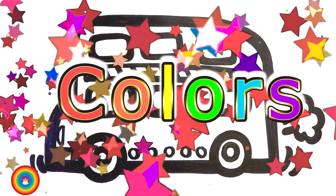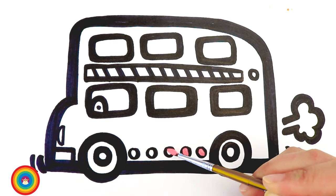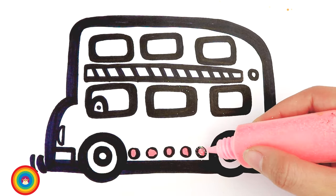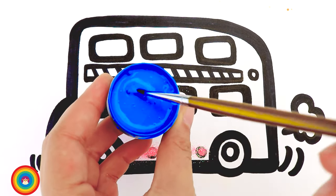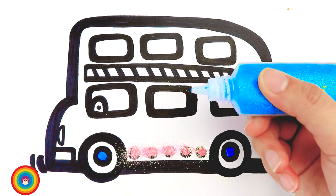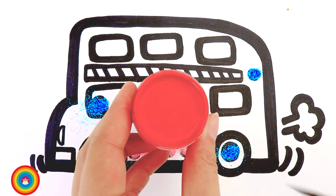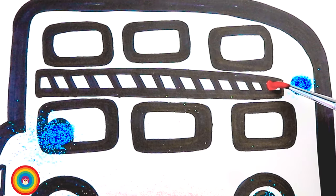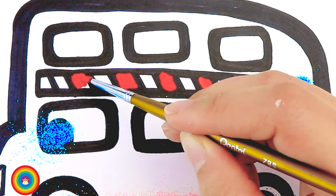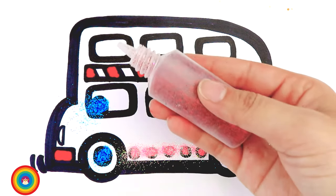Now let's get ready for coloring time. The first color I will use is pink, and I will apply this pink on the circles of the decorations on the bus, and then we can also apply the pink glitter on it. The next color is blue, and blue is for the inside of the wheels. Then we can apply some blue glitter on them. Now remember the stripes I drew earlier — we can use some red color for that.